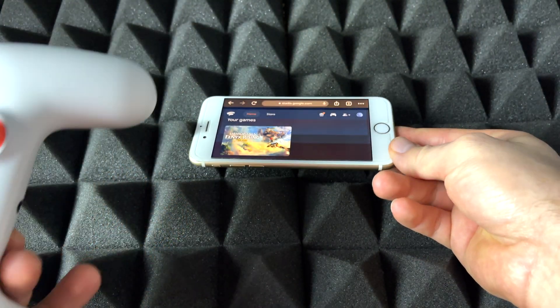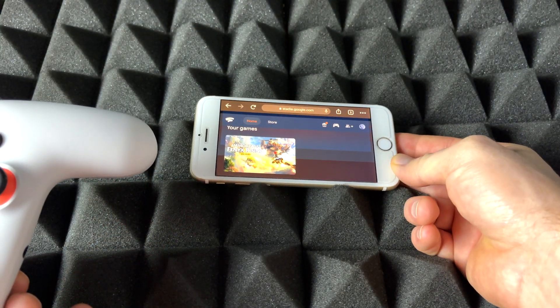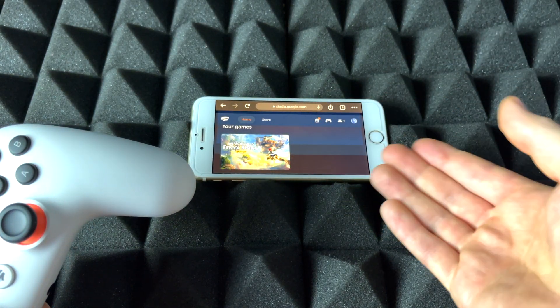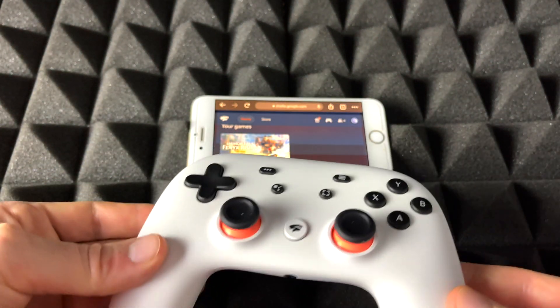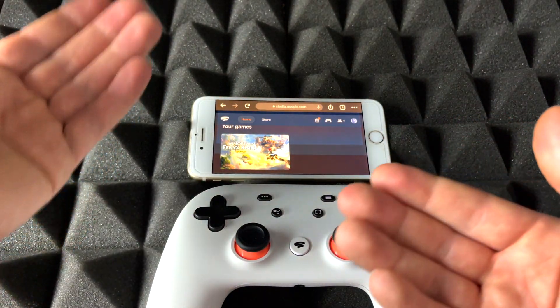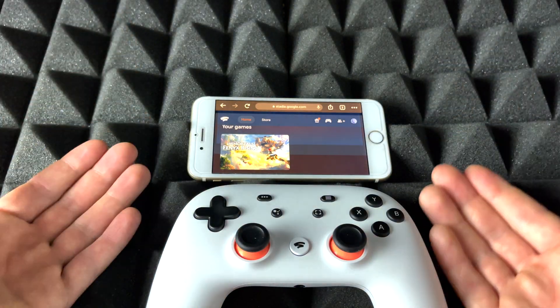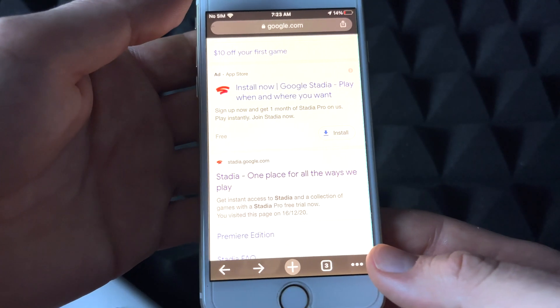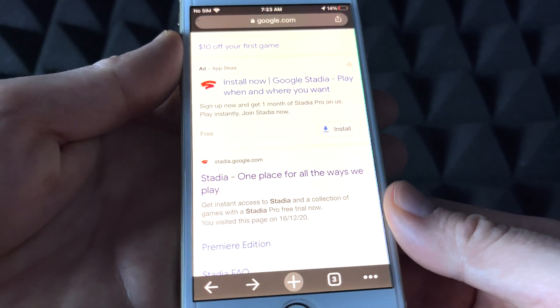So right here I have a slightly older iPhone. It doesn't have to be an old iPhone — it can be a newer one. I just want to show you that it does work with older iPhones. And here's my Stadia controller. So we're going to sync that up and get playing with Stadia. It's the same deal — we just need Google Chrome, that's the web browser. Download it, it's free.